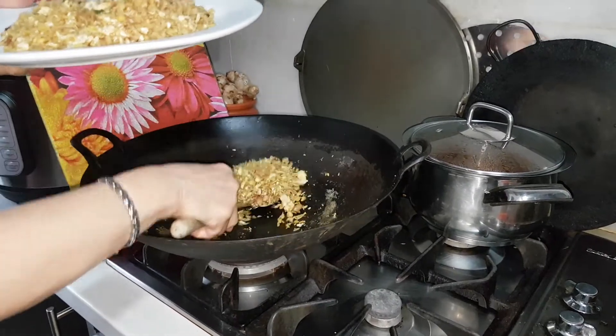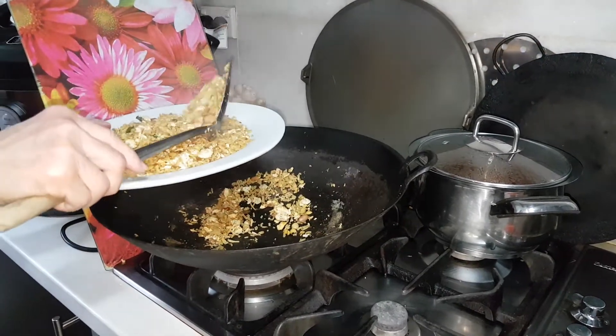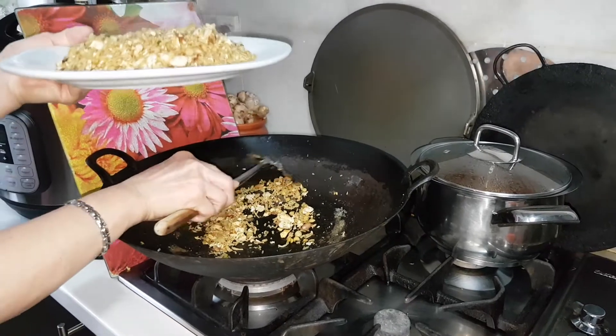Peanuts, dhal, and black-eyed peas in the plain rice, and sugar powder.